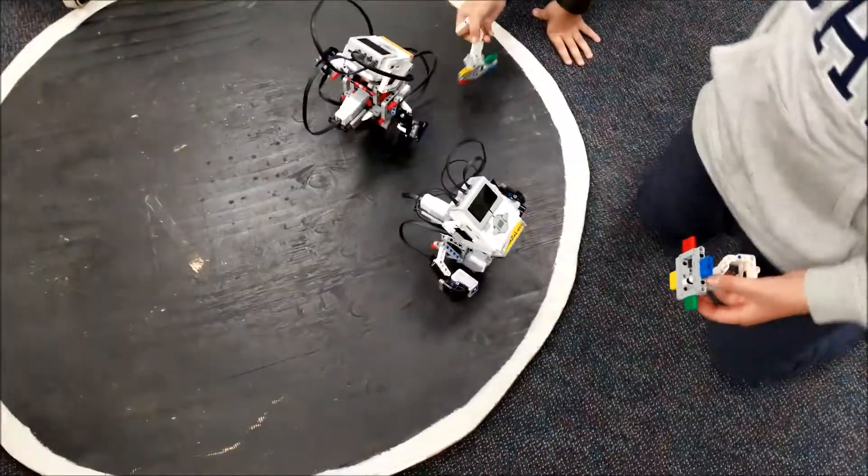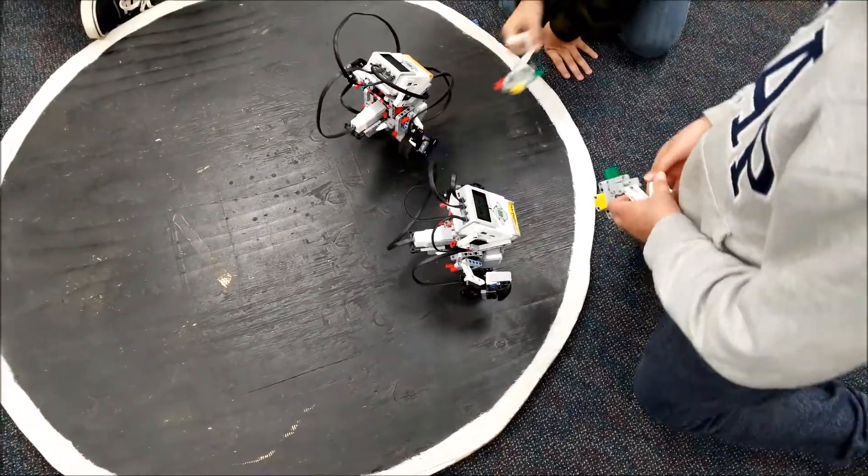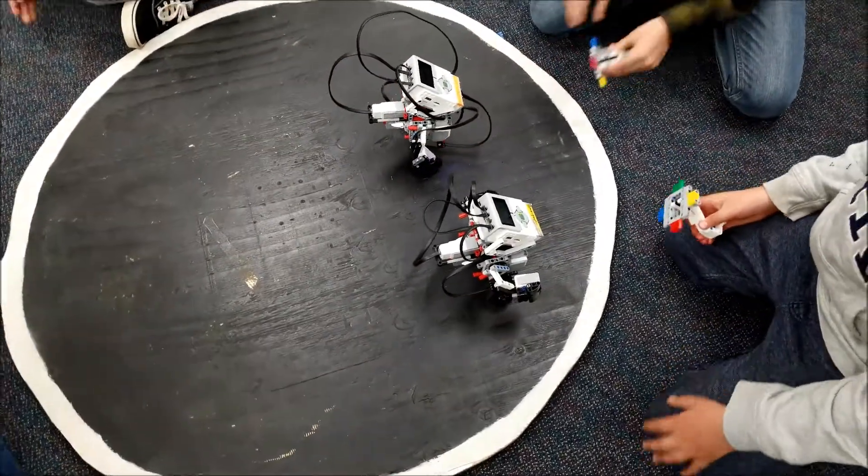At one point we realized that in the program, the ultrasonic sensor — if it sees another object — makes the robot back away. So we actually had to shut down the ultrasonic sensor. Here are just a few clips of us messing around with that idea.